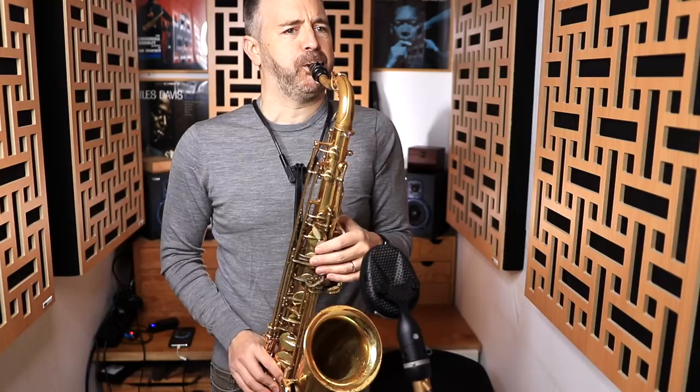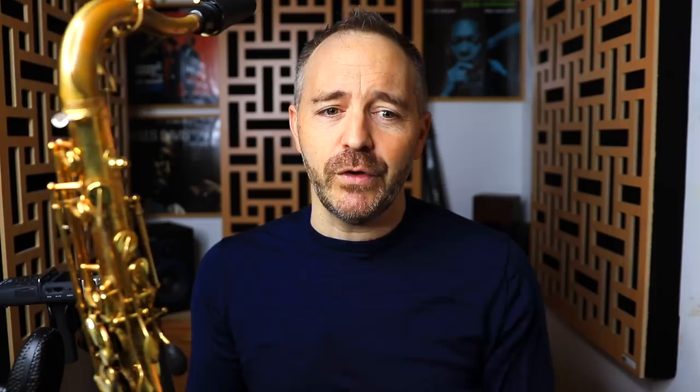If you are getting a positive sound response when you play the saxophone — if what's coming into your ear sounds good to you — you're going to be a lot more motivated to play.